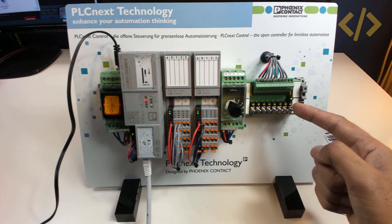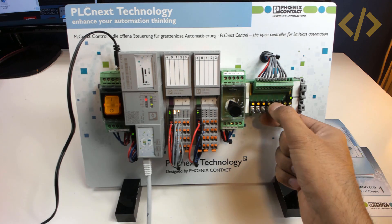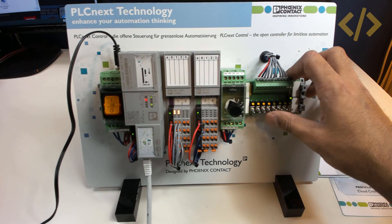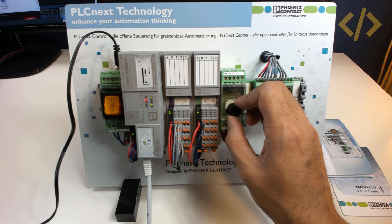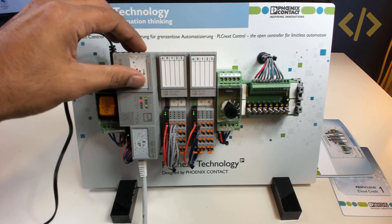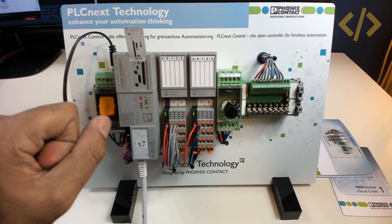Here we have some toggle switches for actuating digital inputs. If I actuate the switch, it gives 24 volts to the digital input module and you can see the LED status on the digital IOM module. This is giving 0–10 volts to the analog input. Here we have a slot to insert the memory card — at the moment there is a memory card inside with 8GB capacity.